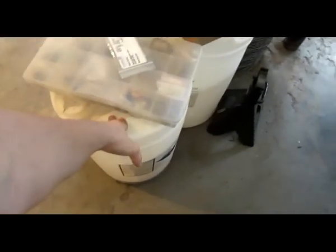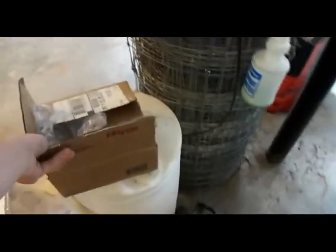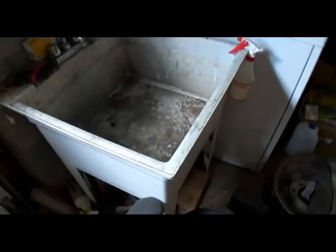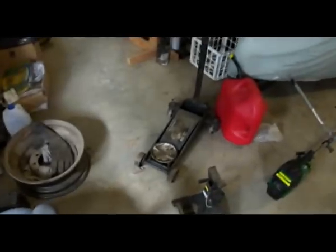This is where I put automatic transmission fluid, and that's where I put antifreeze whenever I get any. We have a pressure washer to wash customers' vehicles and my own. Five-gallon gas cans — I have those all over the place. The almighty important sink, which stays dirty. There's no way to really clean that floor.